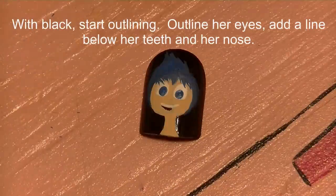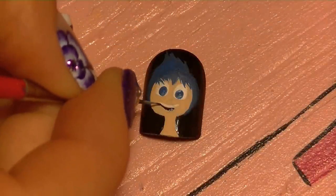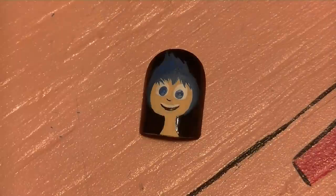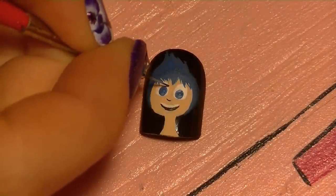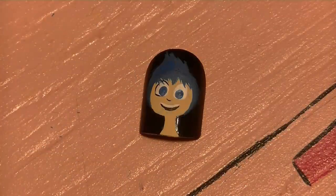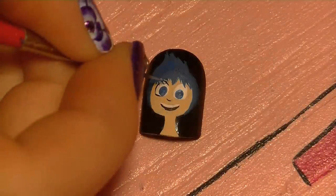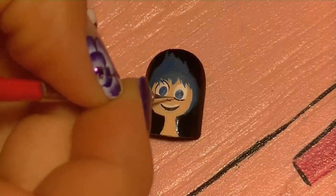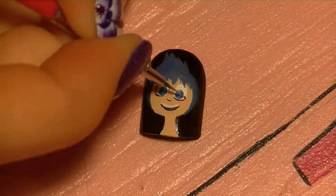I'm going to start by creating a parallel line right underneath her smile, just so that's the inside of her mouth, and then a little tiny line for her nose. I'm not going to do too much outlining because with these cartoons there isn't very much — they're a little more simple. I'm going to do a partial outline around her eyes, outlining everything but the very inner corner.